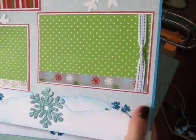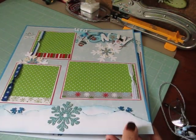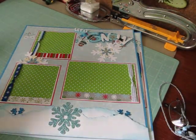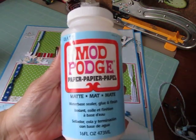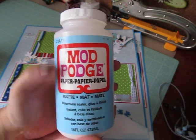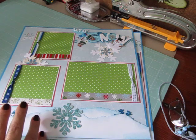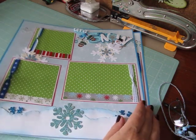The glitter was rubbing off of them and I didn't like that. So I decided to coat them on both sides with my acid-free Mod Podge — the matte one. And it works really, really good. So none of the snowflakes have glitter flaking off of them anymore.